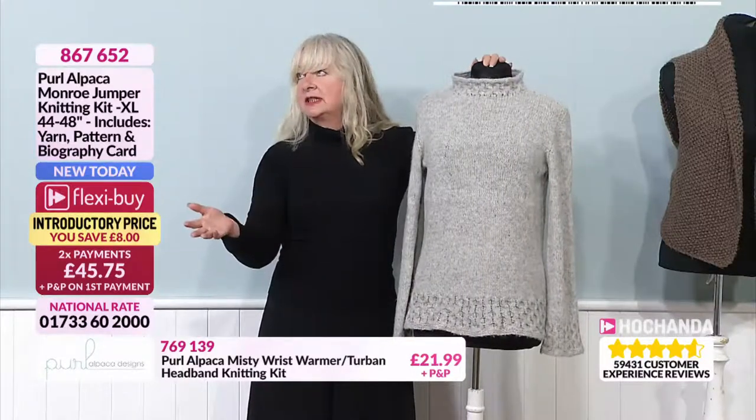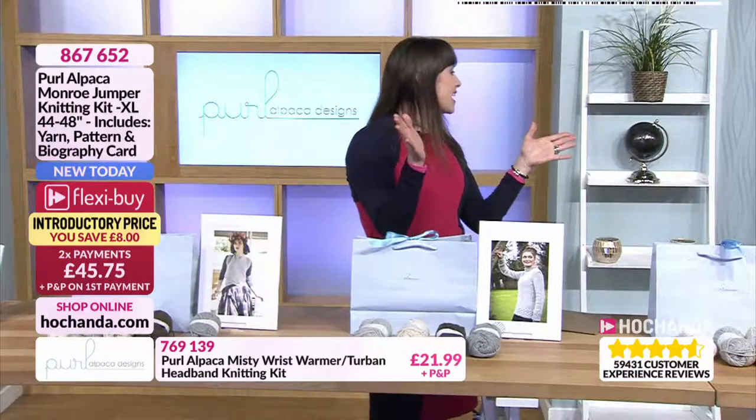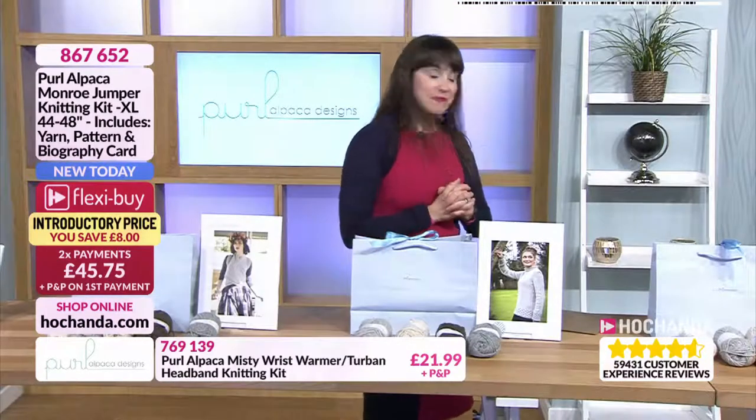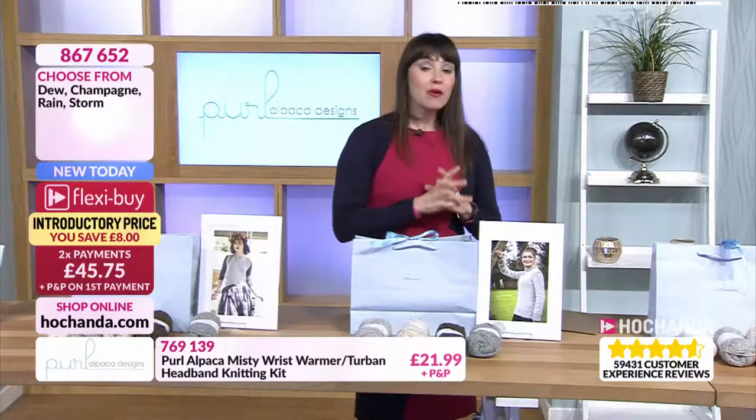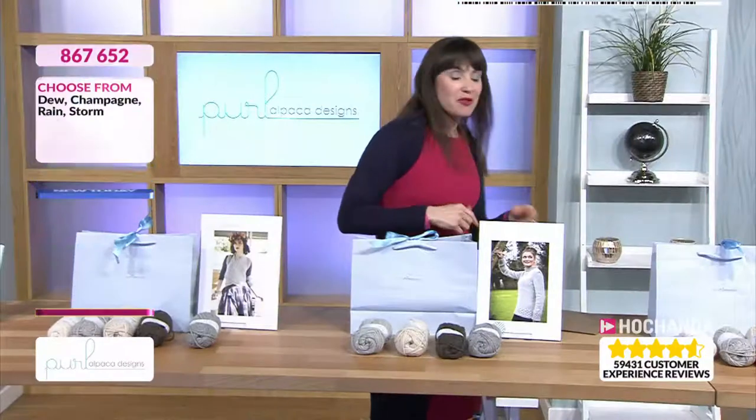So basically four, four and a half, five and six millimetres. I think most people actually have a nice range of needles, don't they? So I know you're going to take a seat — I'll just do some bits and bobs and then we'll come back to you. Thank you for your questions — send them into studio at Hachanda.com or via Facebook.